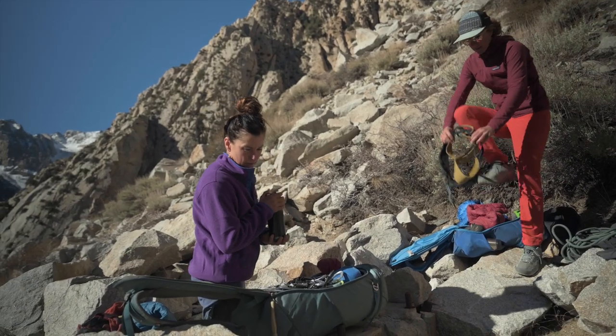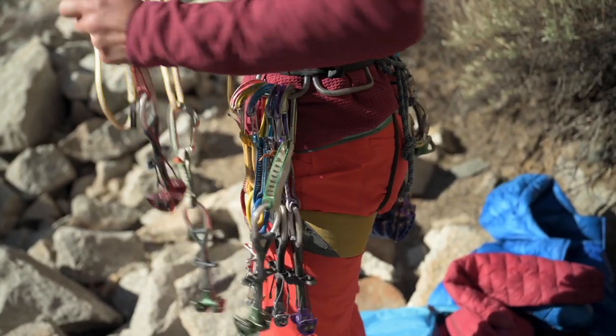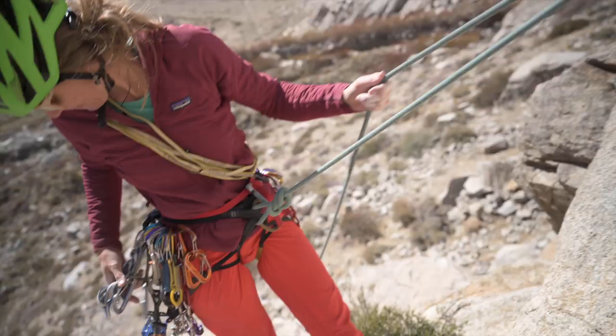These are the Shambo Rock Pants. They are probably our most technical climbing pant. They're synthetic, so really great for long multi-pitch days. We have a few really cool technical details on them, and they're really just streamlined and modern.